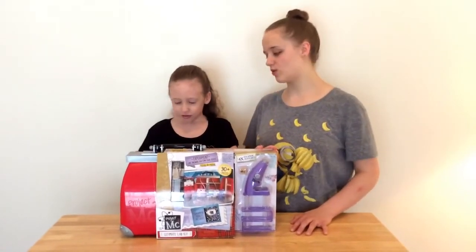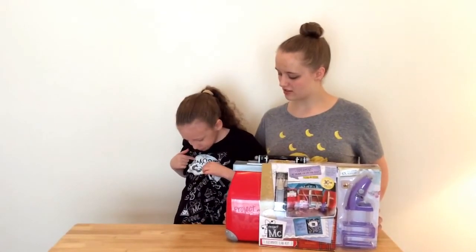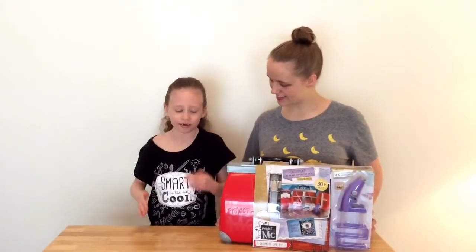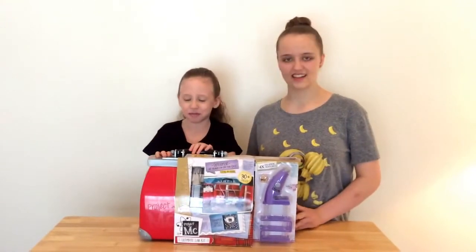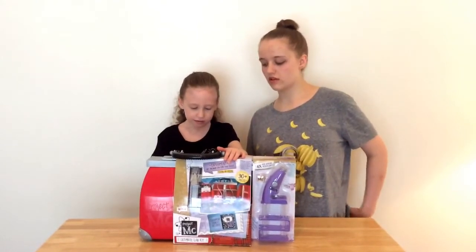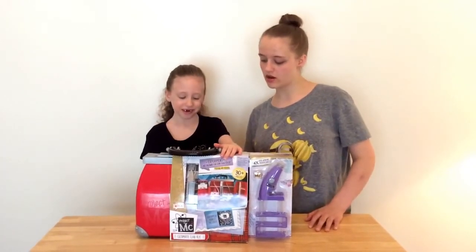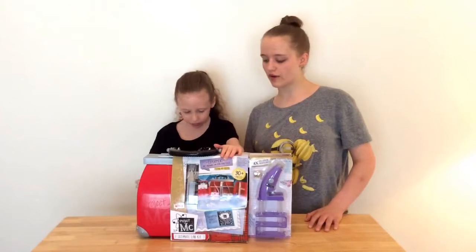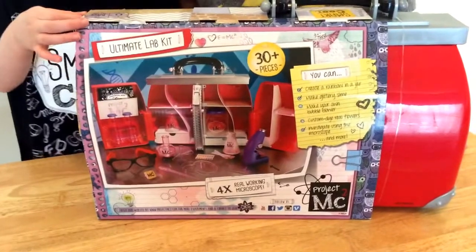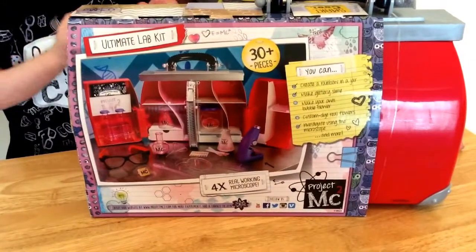Smart is the new cool from MC Lab. And this is so awesome. It says you can make a rainbow in a jar, sparkle slime, glittery slime, your own bubble blower, custom dye real flowers, and investigate using the microscope and much more. It comes with 30 plus pieces and a real working microscope.